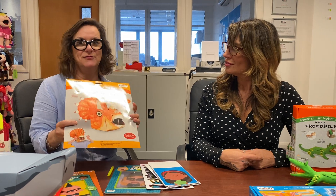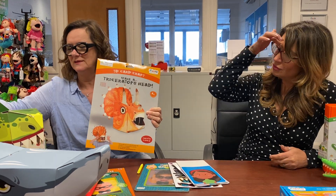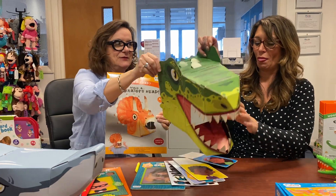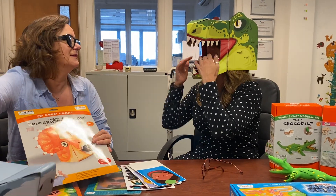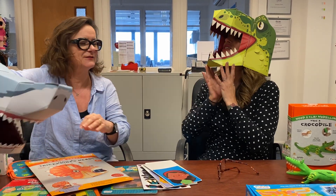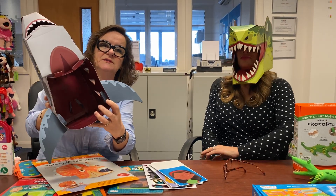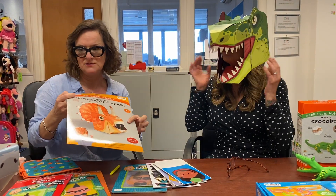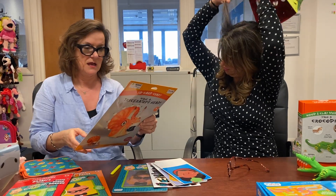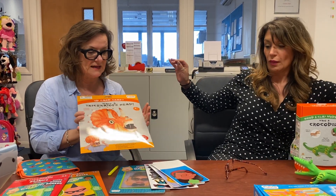First we're going to go to Louise for the masks. So these are 3D mask kits. They come flat packed like this but when assembled they look like this. They're assembled with no glue, no tape — it's all cardboard tabs that slot into one another by numbers. There are six in the range: two dinosaurs, a shark, a unicorn, and two soldier helmets, one with the visor that moves up and down.